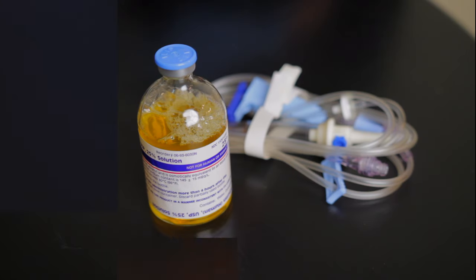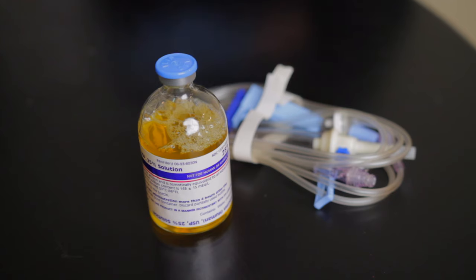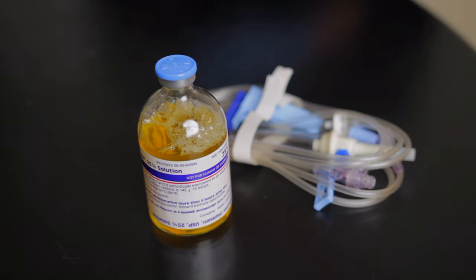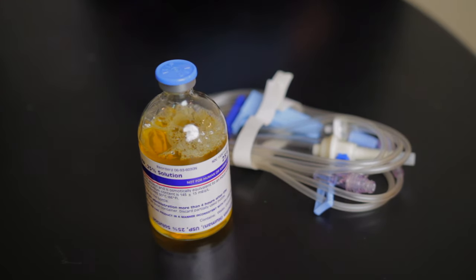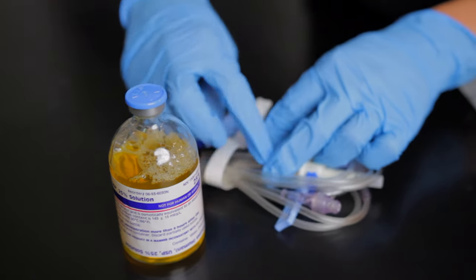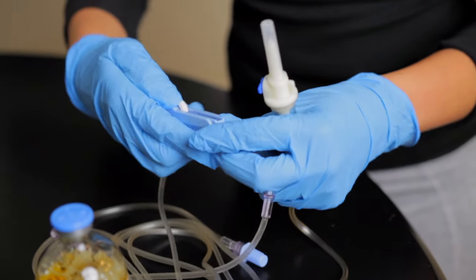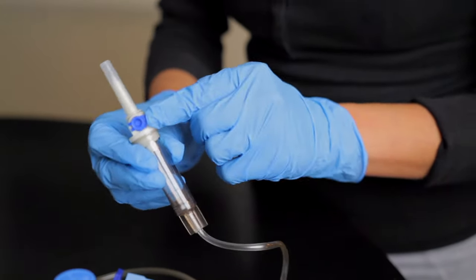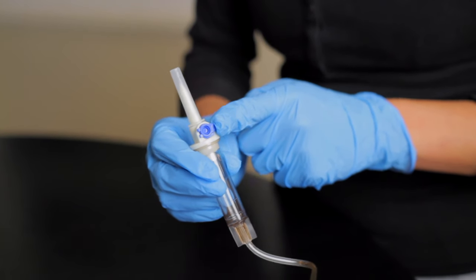You've been given an order to administer albumin 25% for your patient that has a low blood pressure. You're going to go through your medication rights, gather all your supplies, do your hand hygiene — you have your IV set and your medication. You'll want to close the roller clamp, and you never want to open the vent yet. Keep that closed for now, and I'll let you know when it's time to open.